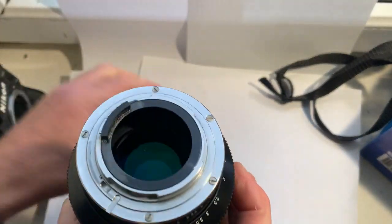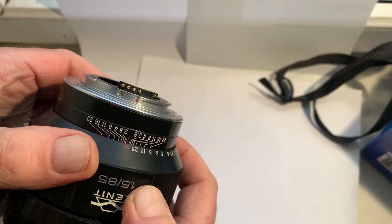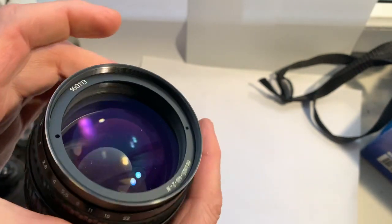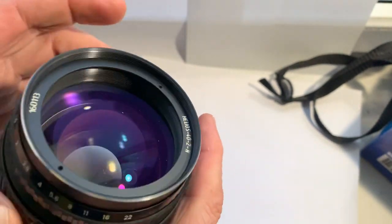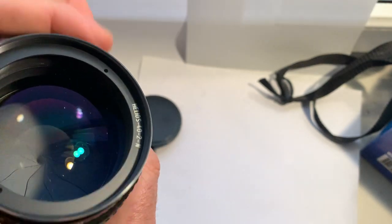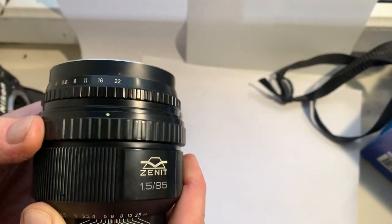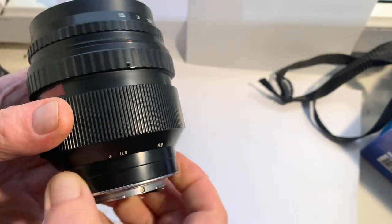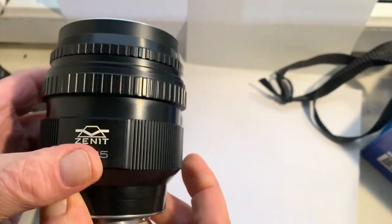This lens is in very good condition and is for sale. If you want to buy this lens, write to me directly to my email. My email address you can find in the description of this video.